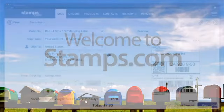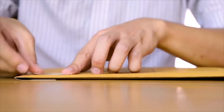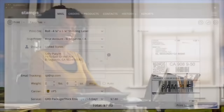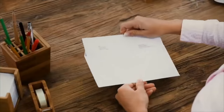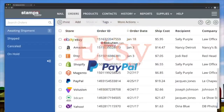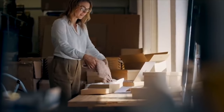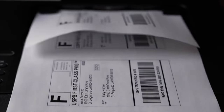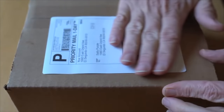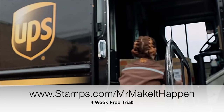This episode is sponsored by Stamps.com. If you got a small business, you know there's nothing more valuable than your time, so stop wasting it on trips to the post office. Stamps.com makes it easy to mail and ship right from your computer — save time and money with discounted rates from USPS, UPS, and more. Since 1998, Stamps.com has been an indispensable tool for nearly 1 million businesses, whether you're in an office sending invoices, running an Etsy shop, or shipping out orders from a warehouse. Go to stamps.com/mrmakeithappen for a four-week free trial plus free postage and a digital scale.